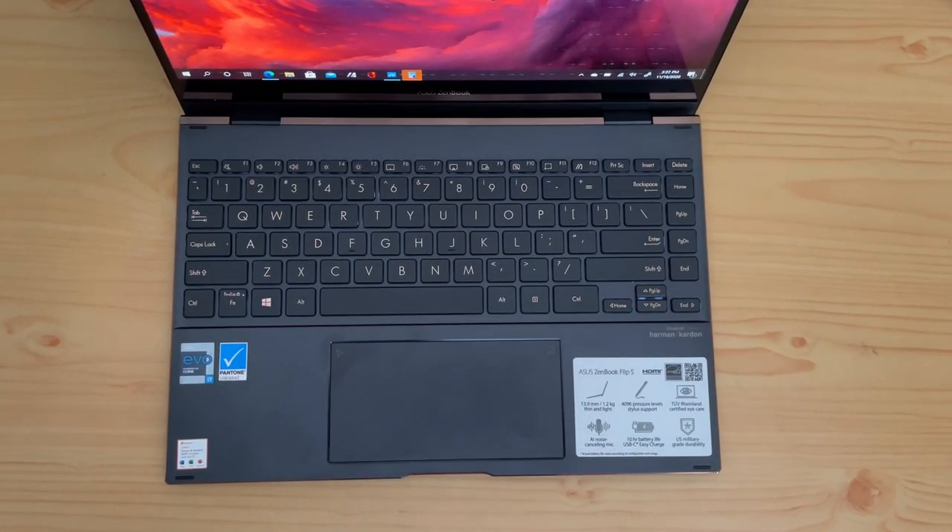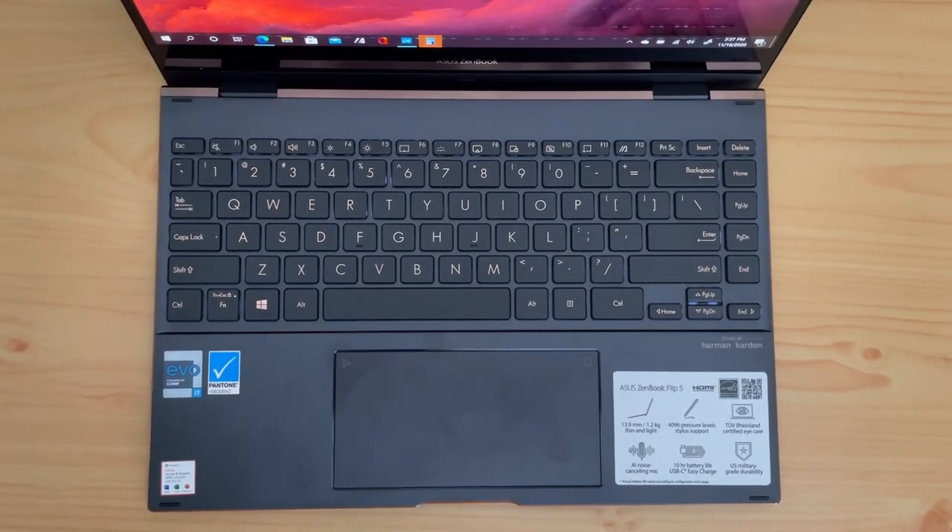Being a Flip series device, you can flip the display to switch between laptop and tablet mode. In tablet mode, the touchpad still works well. You can also use it at different angles — as a regular laptop, flat, or flipped for a better movie-watching experience. The fans are placed towards the display area, and the matte finish on the keyboard area looks really nice.